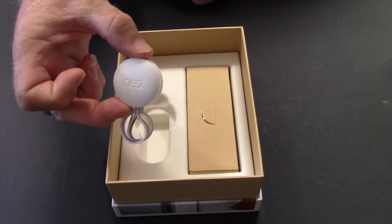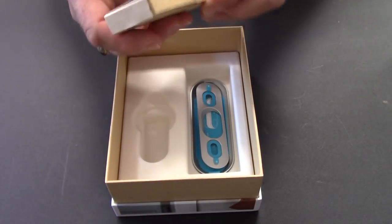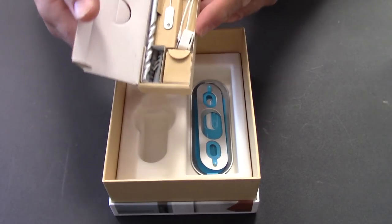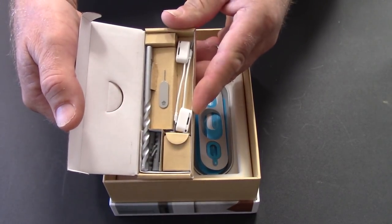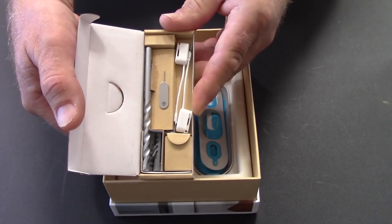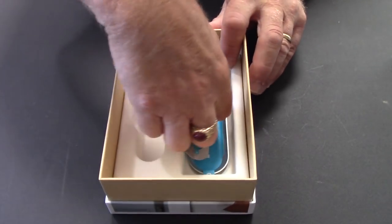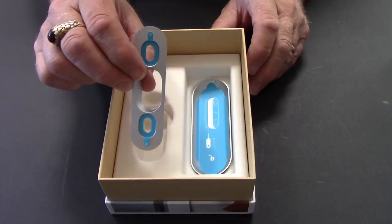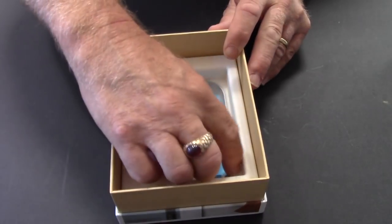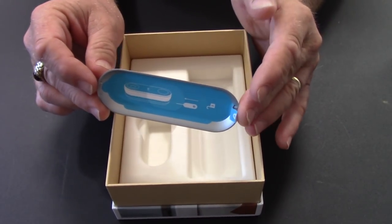This is the chime connector, and inside this box we've got the extension wires, the release tool, a masonry bit, a couple of concrete anchors and some screws. And lastly in the bottom of the box we have what they call the 15 degree wedge, and this is the actual mounting bracket that we'll be using to install the doorbell.